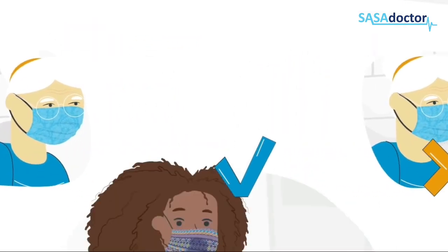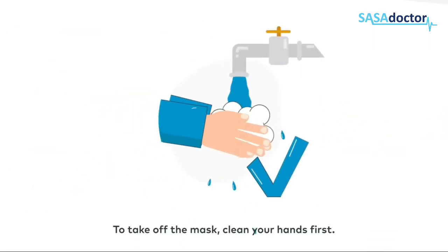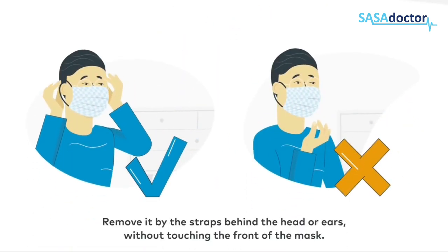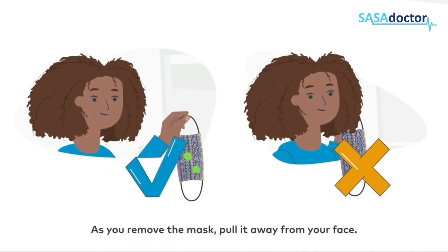Avoid touching the mask while wearing it. Change your mask once it gets dirty or wet. To take off the mask, clean your hands first, then remove it by the straps behind the head or ears without touching the front of the mask.